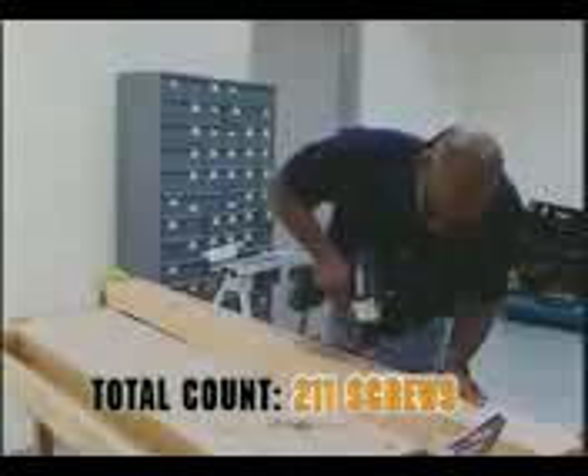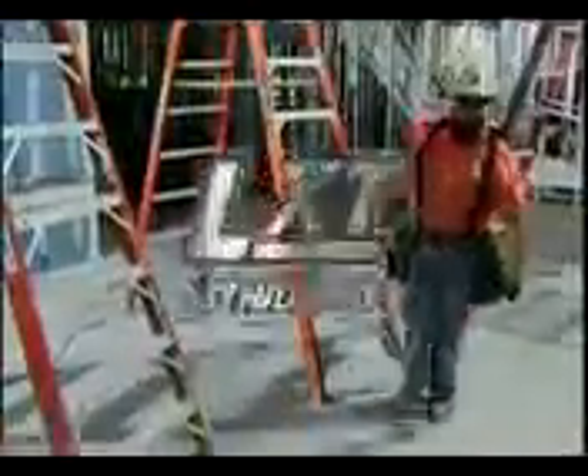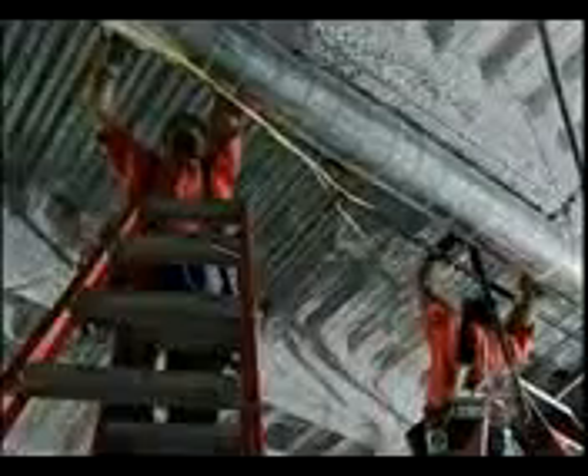So far, 208 screws have been driven into the block of wood. Up and down the ladder, time and time again, the efficiency of the tool plays a vital role in the professional's success. Let's see what the HVAC installers say about Makita's 18-volt LXT.